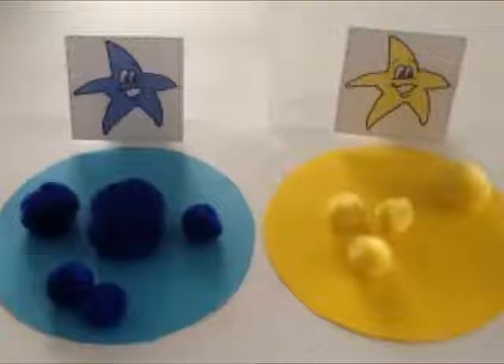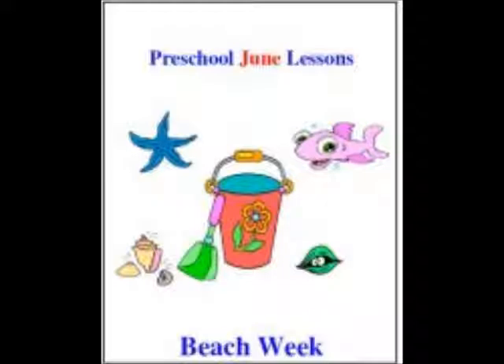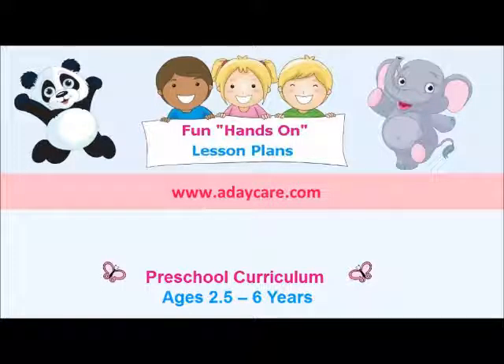And this one is so cute. We also have these really cute starfish that you can print out and have the children match up pom-poms to the starfish by color. This item is not included in our free downloads, but you can do it without the starfish by just having them match the pom-poms to colored circles. If you would like the starfish, they are included for free in our June preschool lesson plans, which can be found at adaycare.com — click on Preschool and then June, or just click the link under this video.